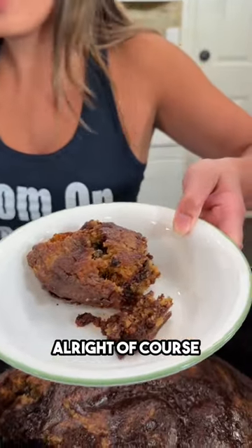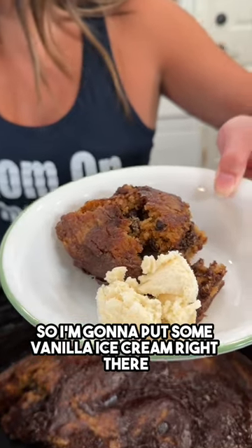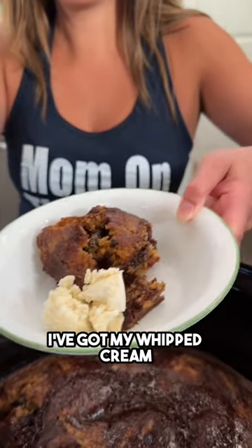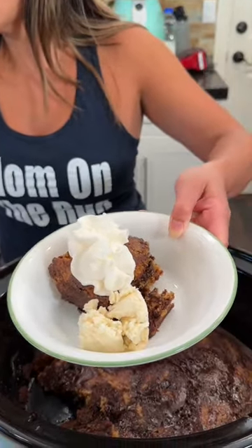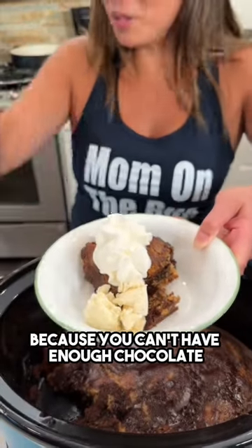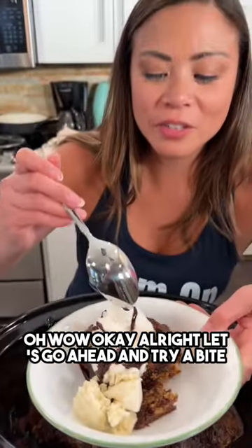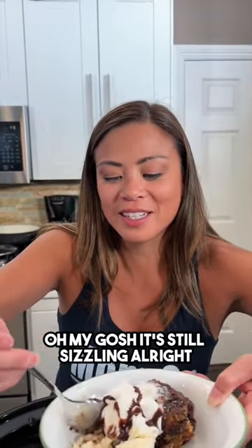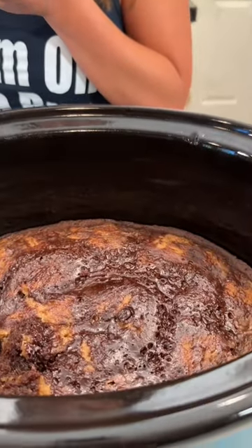Of course this wouldn't be a dessert without some vanilla ice cream, so I'm gonna put some right there. I've got my whipped cream — a dollop of whipped cream — and more chocolate, because you can't have enough chocolate. Let's go ahead and try a bite. The cookie — mmm, that's good!